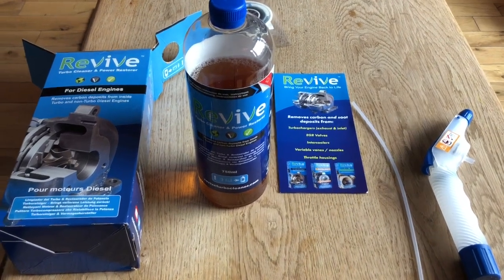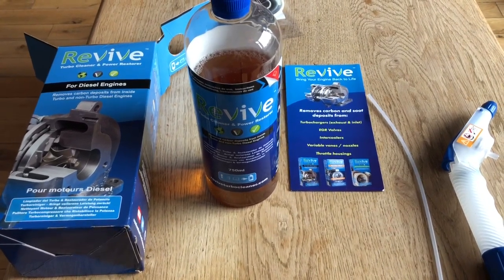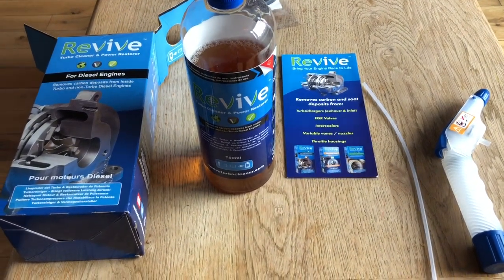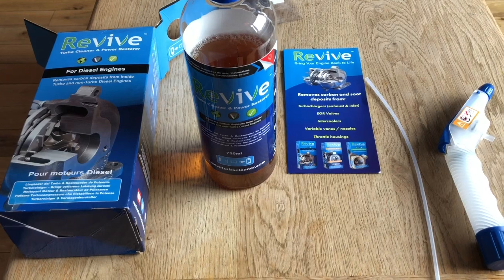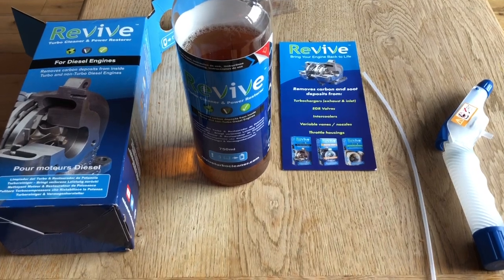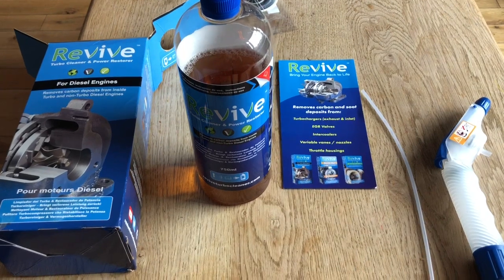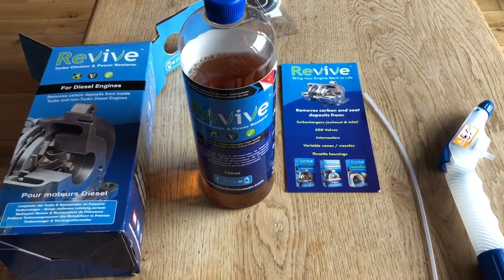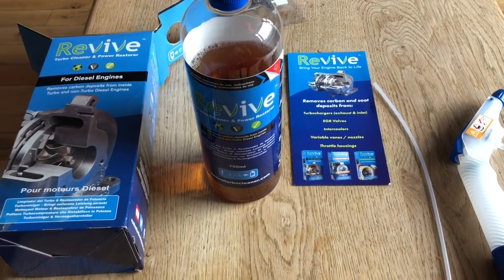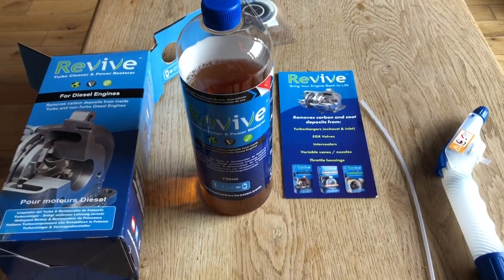Today's project is to use this Turbo Revive cleaner to clean the intake, the EGR, the turbo, and everything in that part of the system. It probably goes through — I don't know if it still has swirl flaps in this BMW engine — but I did this once before. Some of you may have seen it on the Range Rover. We needed two bottles for that one.